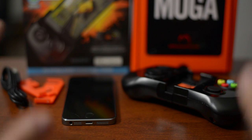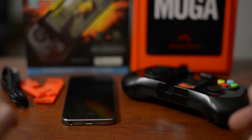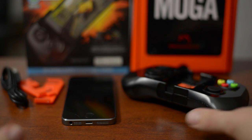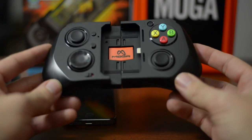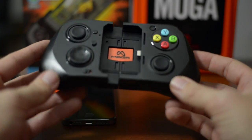Thanks to the release of iOS 7, Apple has opened up doors for third-party controllers to be developed and created for iOS devices. So this is the first one we got, and it's the MOGA Ace Power. It's a little bit pricey — this sucker comes in at $100 — but there's quite a bit to it and I think it's probably worth the money if you're really into mobile gaming.